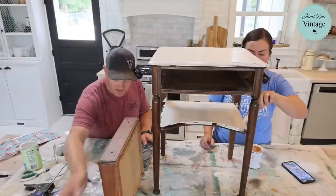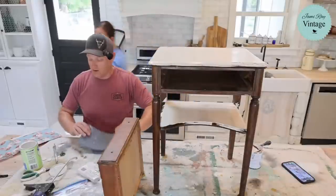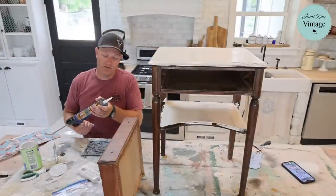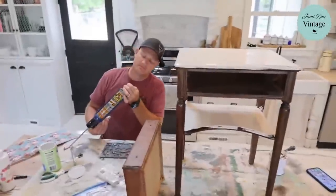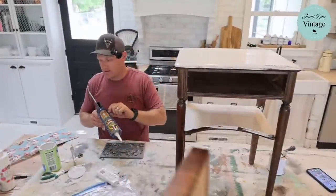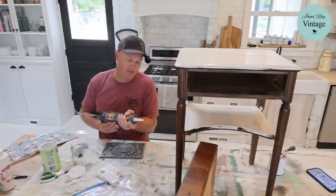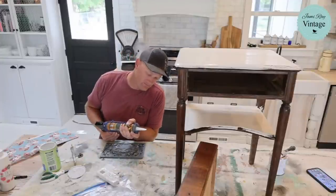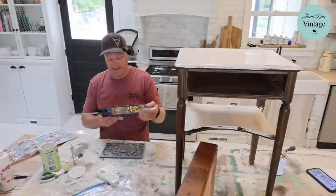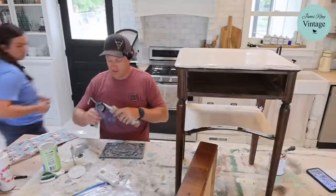This is the olive crest mold. The glue tube is plugged up — we tried using a knife and a fork to unclog the nozzle. If you want to shop these products, visit jamierayvintage.com. Caitlin's probably dropping links because she's on top of that.